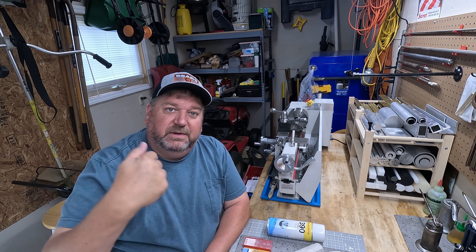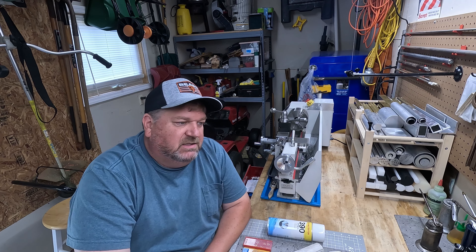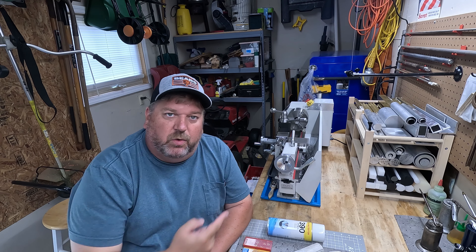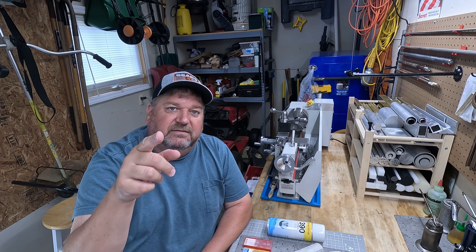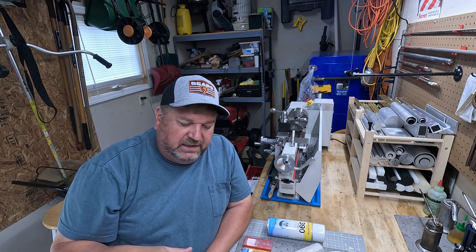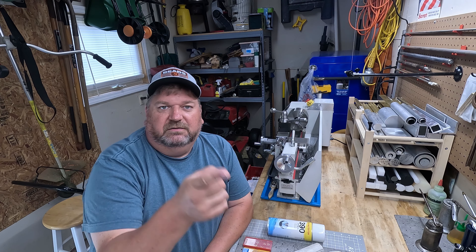Hey everybody, welcome back to Dee's Workshop. I'm Dee, this is my workshop. Today is going to be another top 10 type video. In this case, it's going to be a top 10 immediate purchases once you buy a mini lathe — the things you're going to get right away. You might as well add them to the cart. I'll go through my list of the top 10 things I bought within a week of purchasing my mini lathe. Hopefully you find this useful and save yourself some headache waiting two or three weeks for the materials you need to get started.